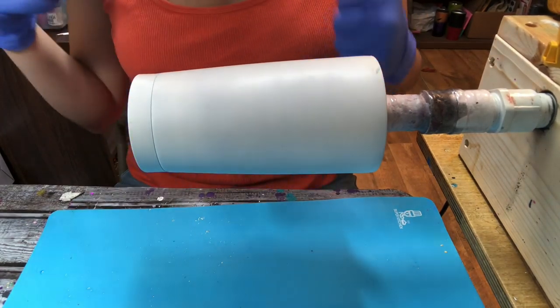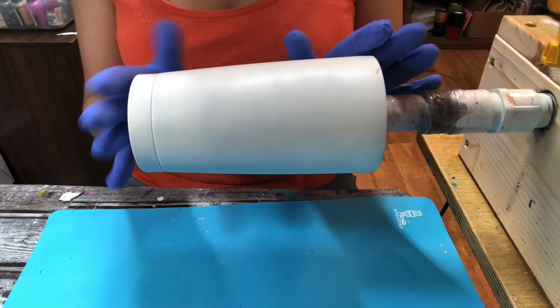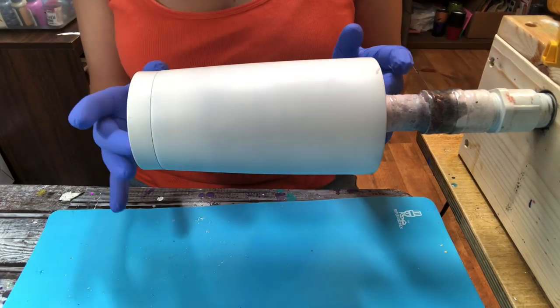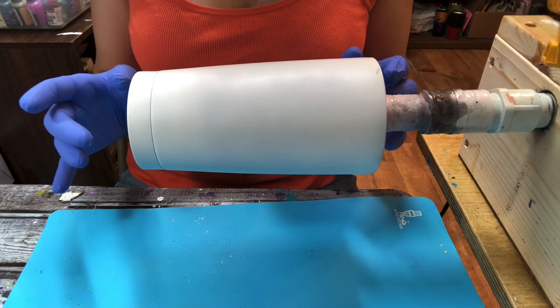Hi everyone, it's Leela from Miss Kiss Creations. Welcome back to my channel. Today I am going to show you how to make a very, very easy beginner's alcohol ink tumbler. First we're going to go over the materials and then we'll go ahead and get started.